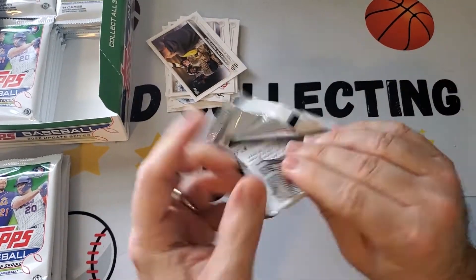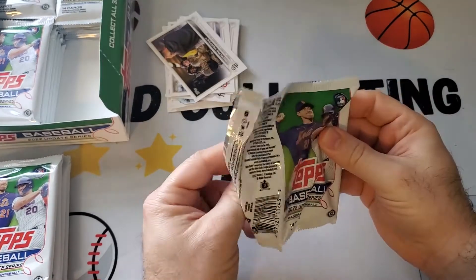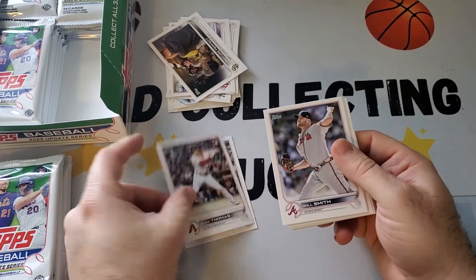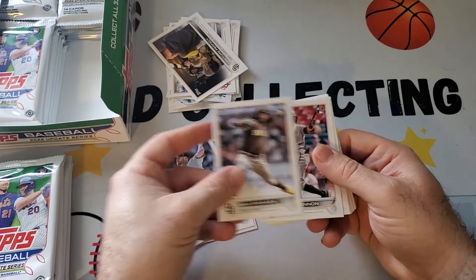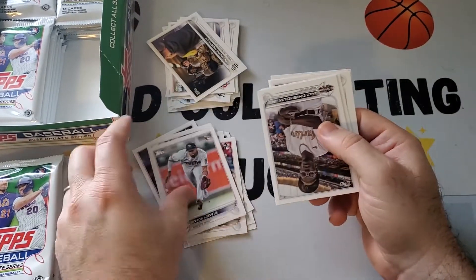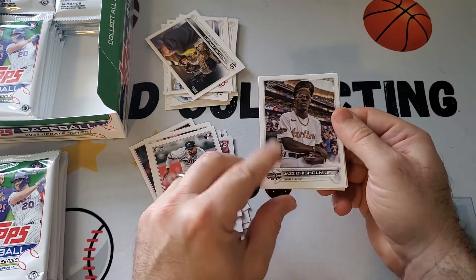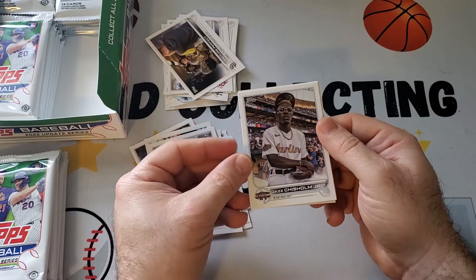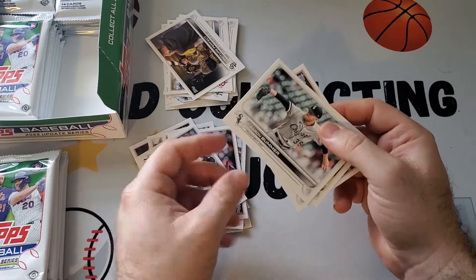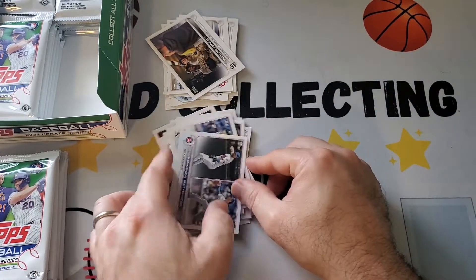Next pack — they feel thick. I keep thinking there's a relic in there but it's just a lot of cards. Alec Thomas rookie, Duffy, a nice Royce Lewis, Jazz Chisholm Jr. All-Star card. These inserts look like short prints but they're All-Star cards. Chad Green. Nothing really big in there.